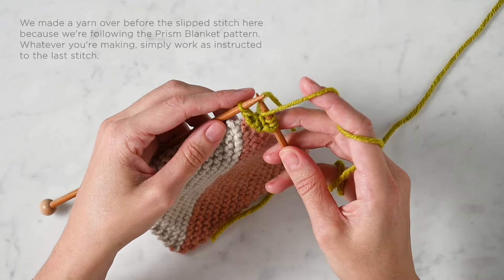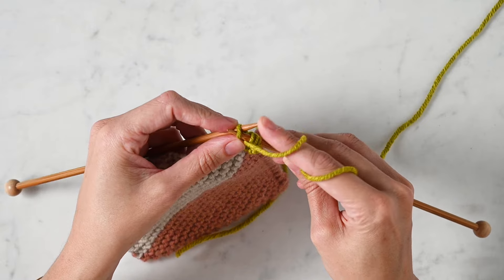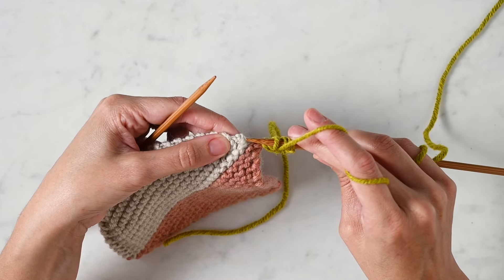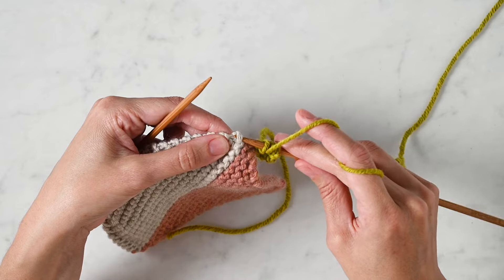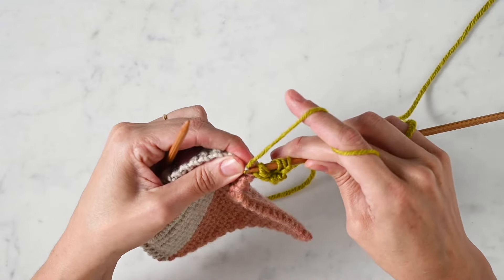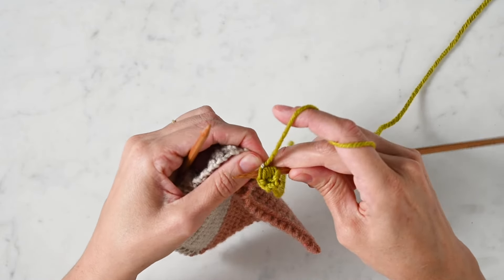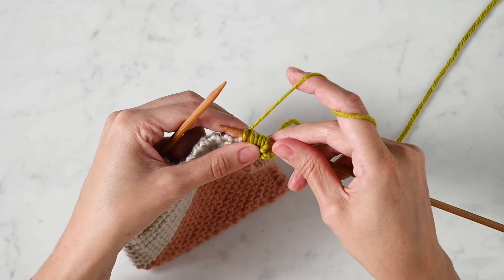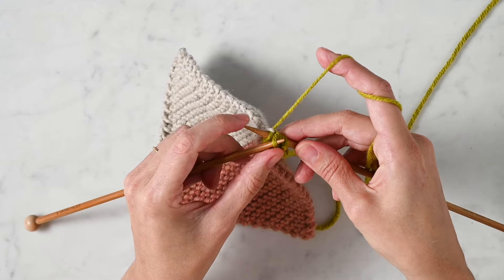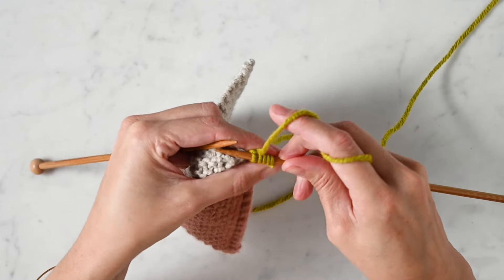Once again, the three steps. First, slip the last stitch purlwise off the left needle onto the right needle. Next, identify your next garter ridge, find the outermost bump, insert your right needle right into it, knit into that newly picked up stitch — by that I mean wrap your yarn around your needle as if you would to knit. Then use the tip of your left needle for the last step to pick up that slip stitch and pass it over that new stitch. We're doing it — we're joining as we knit.